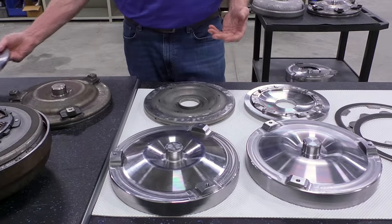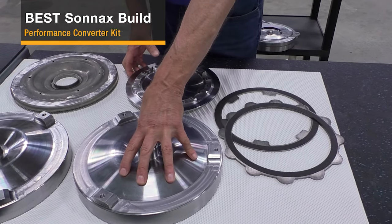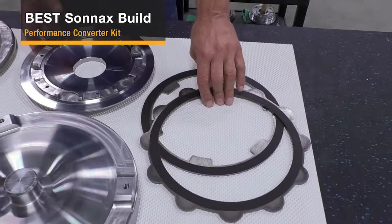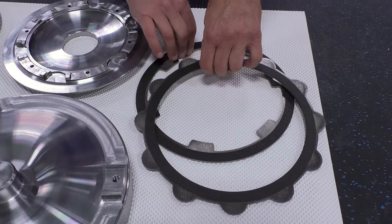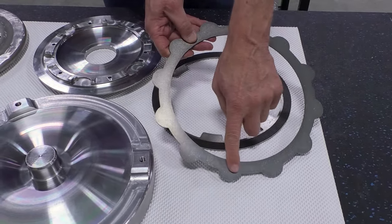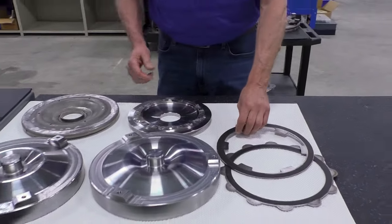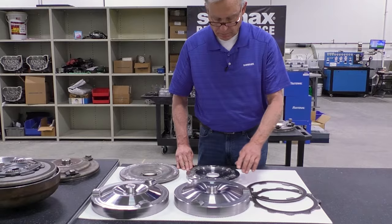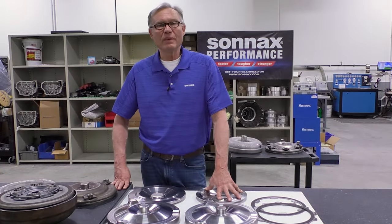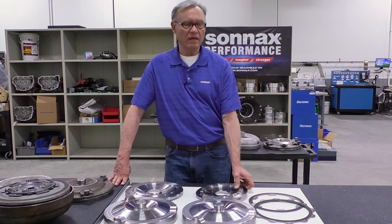To get into the best category, Sonnax offers performance converter kits that include a forged front cover and a forged piston, with the added benefit of a multi-plate converter. These two plates — one with friction material on one side and the other as a reaction surface — plus a clutch plate with clutch lining on both sides using OE woven carbon material. This multi-plate kit gives you the ultimate in converter durability and performance for this 300 millimeter platform.